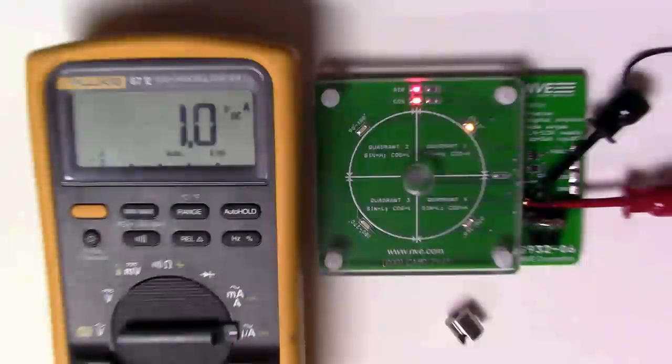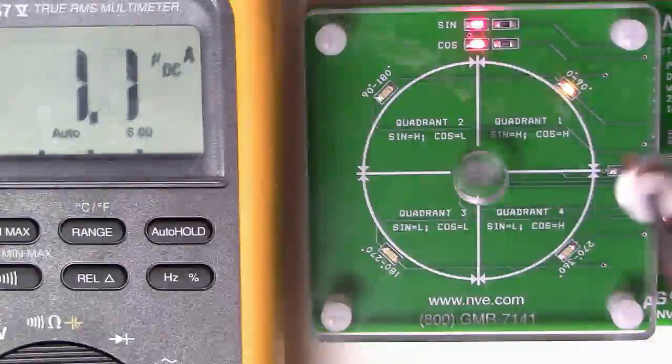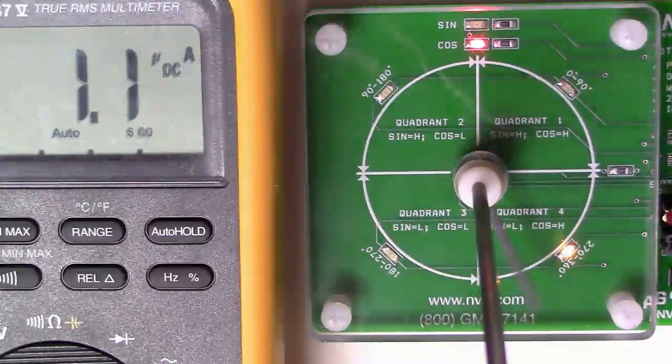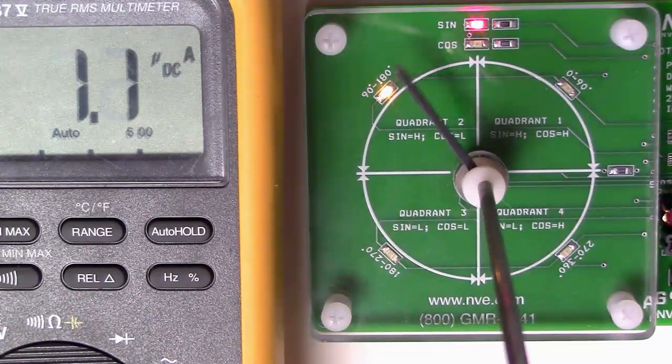Here's the demo. The sensor barely draws a microamp. We're demonstrating with a round horseshoe magnet like this one, but you can use any diametrical magnet. As the magnet turns, sine and cosine outputs track the rotation and the rotation quadrant.